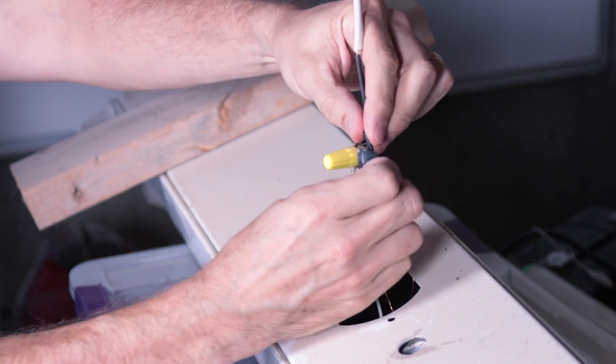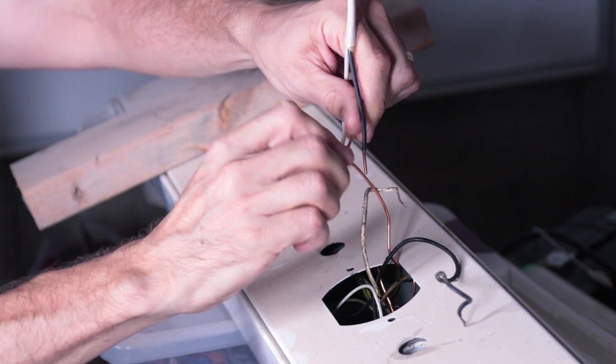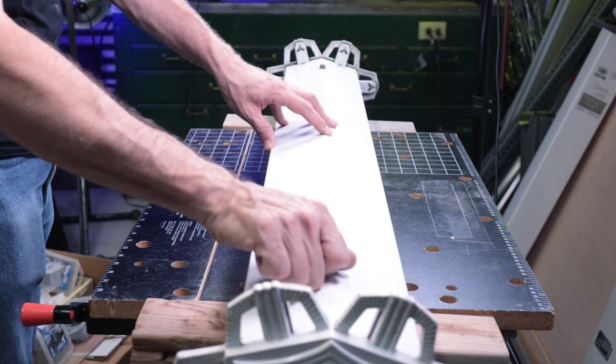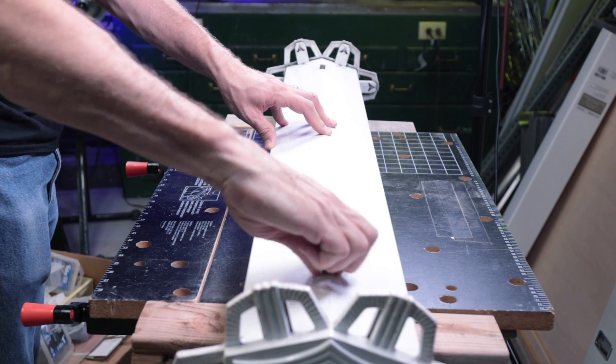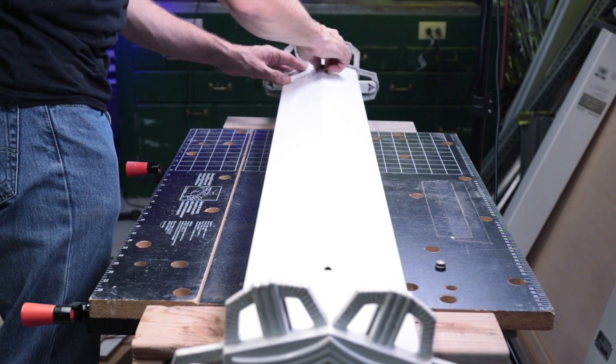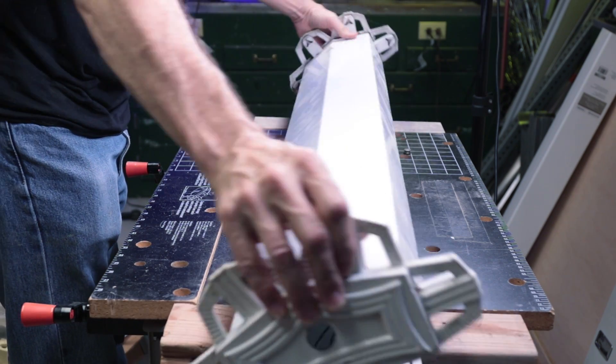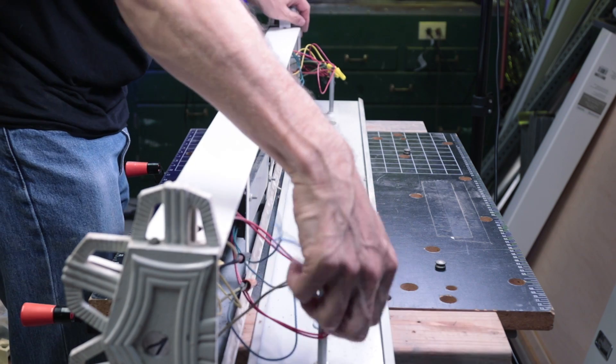Next, disconnect the mains power. Be sure to have the power turned off — you don't want to be working with live power at this point. On the bench, the fixture needs to be opened up. This will vary depending on the type of lamp you have. In my case, it's just a matter of removing two nuts.